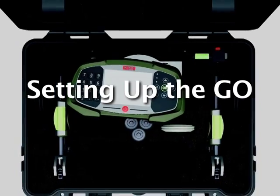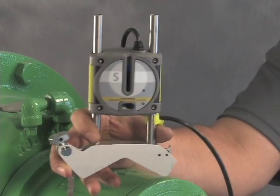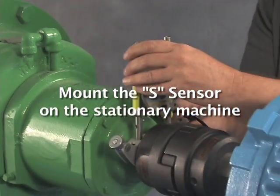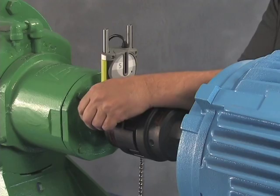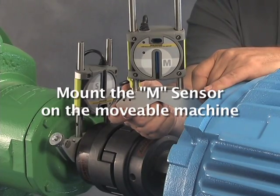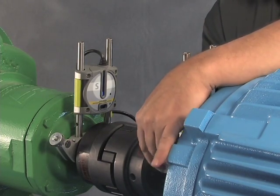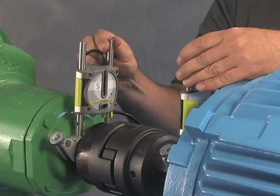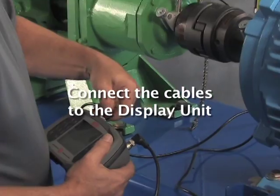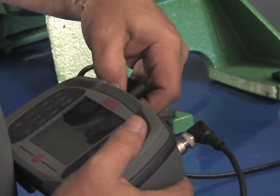Now we have completed the four pre-alignment steps. It's time to take the GO out of the case and set it up. First, mount the sensors on the shafts using the chain mounts. The S sensor is mounted on the stationary machine — it can be mounted on either the shaft or the coupling hub. The M sensor is mounted on the movable machine. Next, connect the cables from the sensors to the display unit. It doesn't matter which cable goes to which connector.